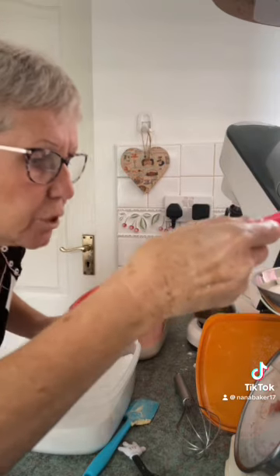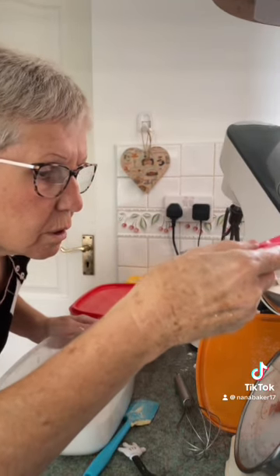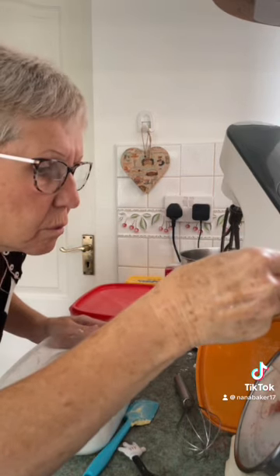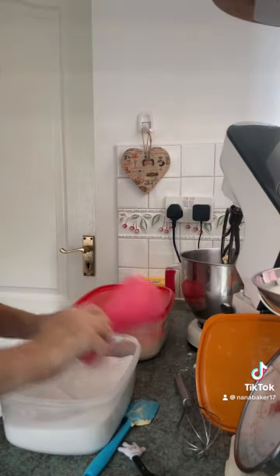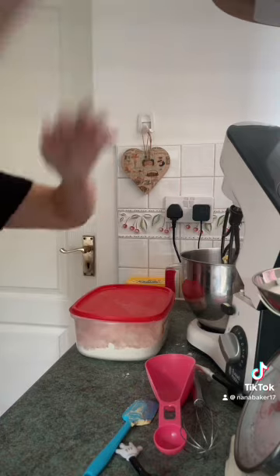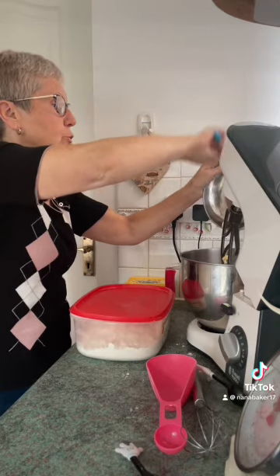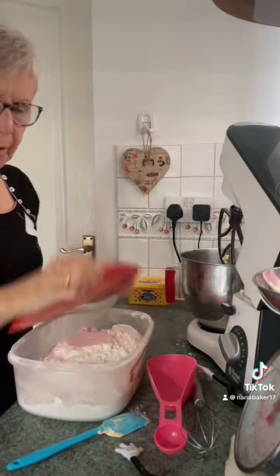Now I want 20 ounces, which is 560 grams, of sugar — caster sugar. Or if you haven't got any caster sugar you can use granulated sugar, it's not a problem at all.